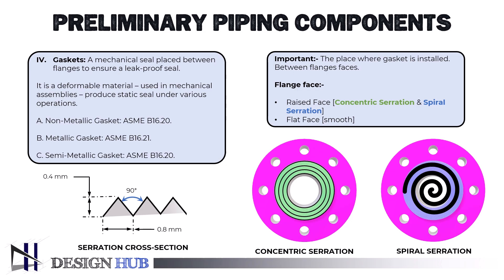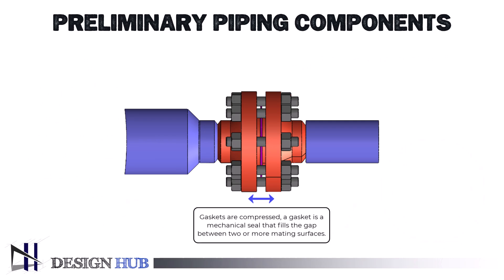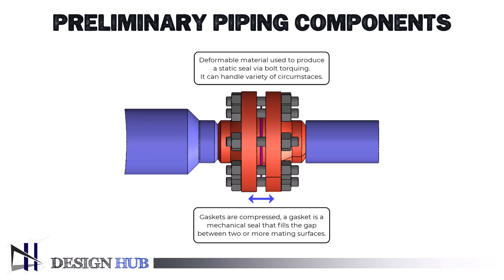Gaskets that are semi-metallic or non-metallic are used on serrated flange surfaces. In order to stop leaks from or into the linked items when they are compressed, a gasket is a mechanical seal that fills the gap between two or more mating surfaces. It is a deformable substance used in mechanical assemblies to produce a static seal via bolt torquing and keep it in place under a variety of operating circumstances.